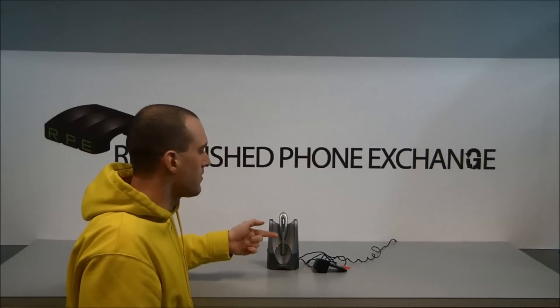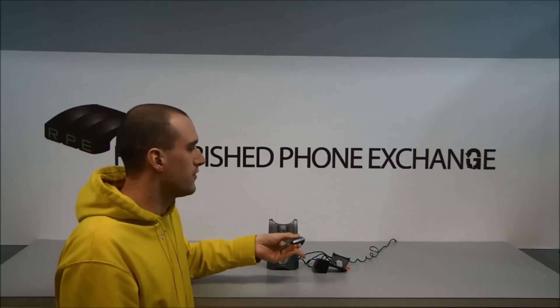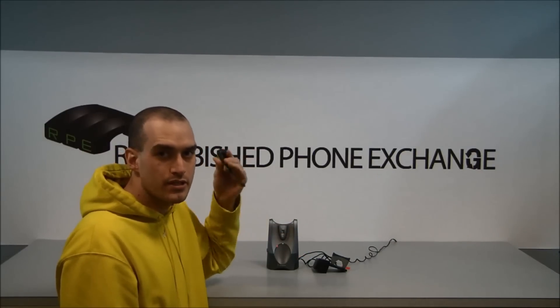Your headset lifter will start booting back up. Now pick it up — it should work. It should lift your headset lifter if you have one, and you should also start hearing the dial tone in your headset.